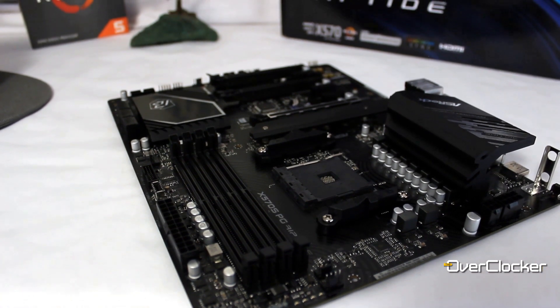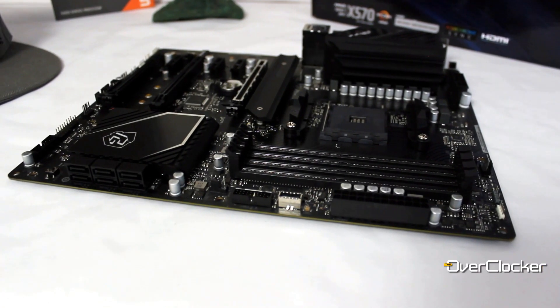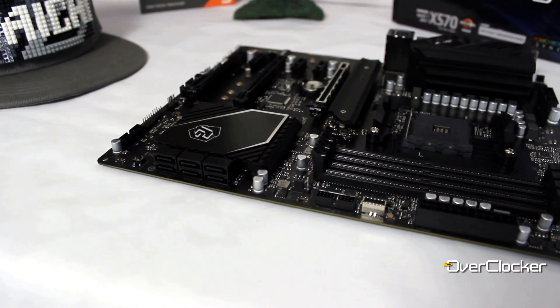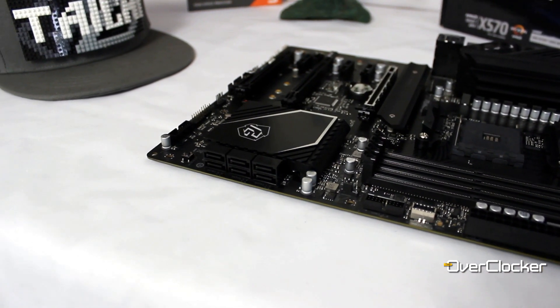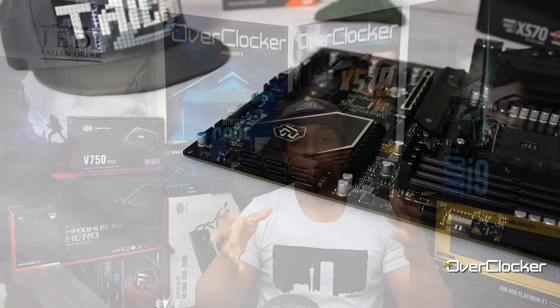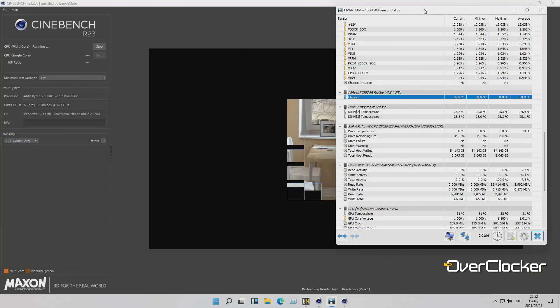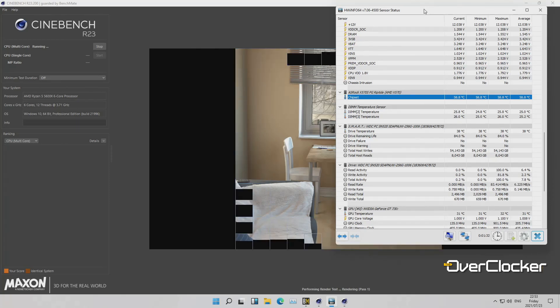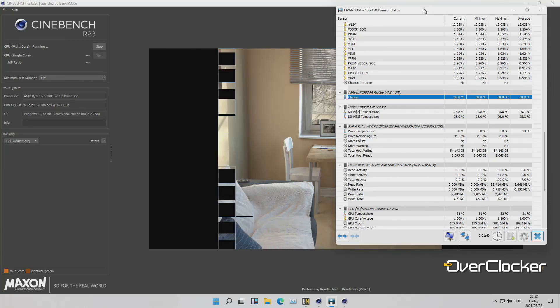The only RGB lighting is on the chipset itself, and if you use a larger graphics card, it will cover up that lighting entirely. Speaking of which, I used a small graphics card and the chipset temperature recorded in HWinfo was about 59 degrees Celsius consistently, regardless of workload. Add a larger card that outputs heat onto the chipset and I imagine that temperature rises another 10 to 15 degrees.